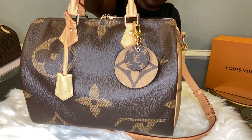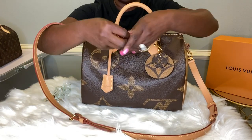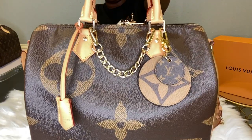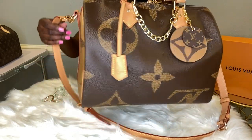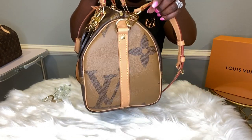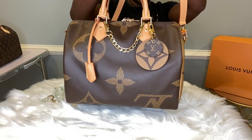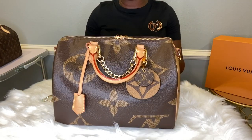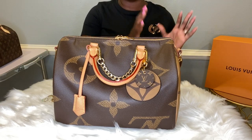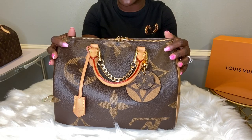This can be worn as a shoulder bag, as a crossbody, or as a tote. Either way, she's absolutely gorgeous — you don't have to do too much to this bag. If you want to add the gold links, you can. She's gorgeous, guys. That does wrap up my entire Louis Vuitton Speedy collection. I showed you my Nano Speedy, my Speedy Bandolier 25, and my only Speedy 30.